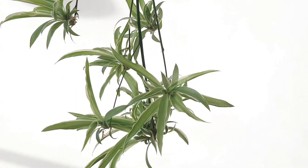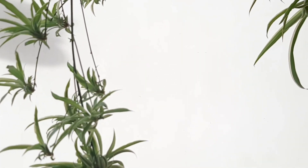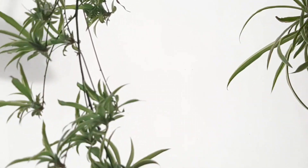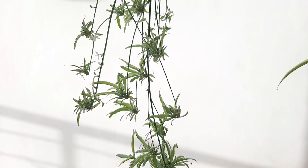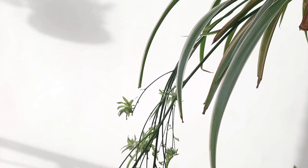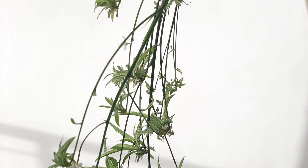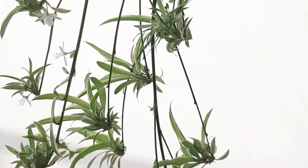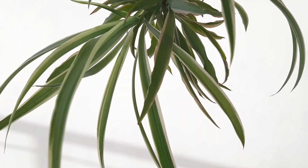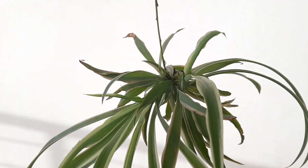Let's talk about propagation of a spider plant. You can propagate a spider plant both in soil and water method. I prefer the water method, and in this video I am showing the same. For water propagation, choose a healthy pup - one that is at least 6 to 9 months old. These pups here are fresh, so I am not going to choose them. This one looks matured, so I am going to choose this for my propagation.